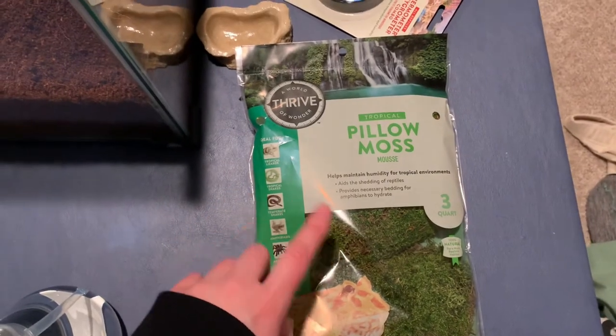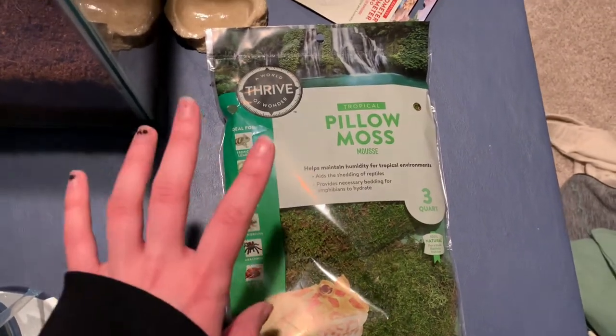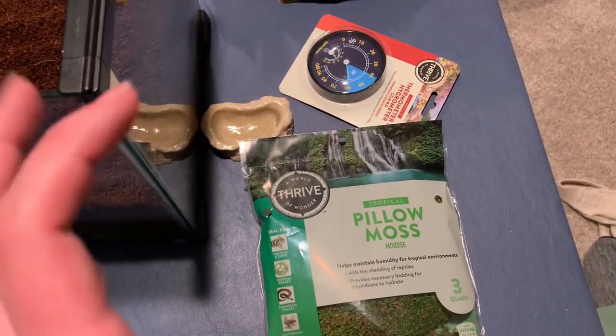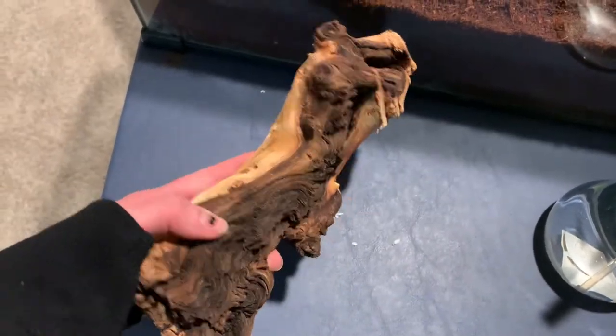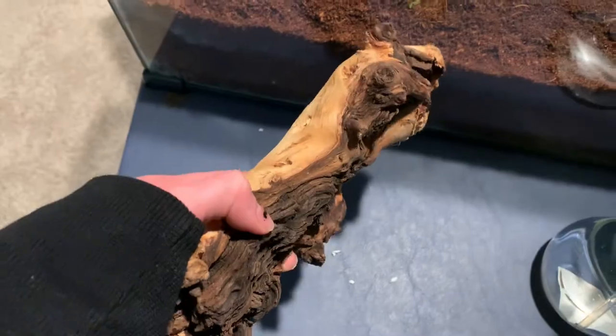I'm doing some moss to help with the humidity, make sure it's nice and moist in there for him, because they need between 75 and 80% humidity. I heard they like to have some wood to climb up on because they're actually pretty curious little guys, so I got a big branch to put in there.